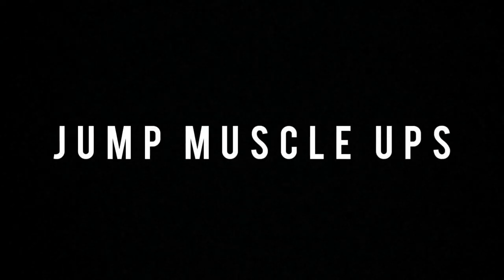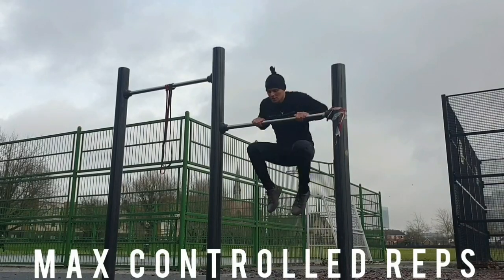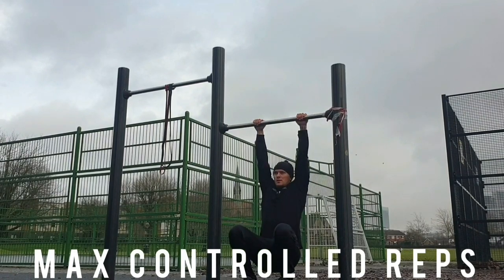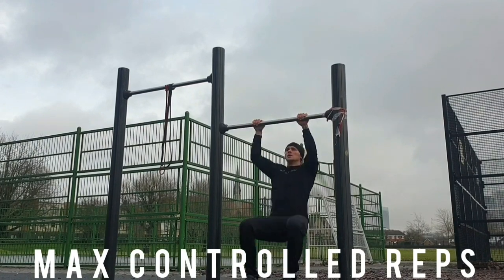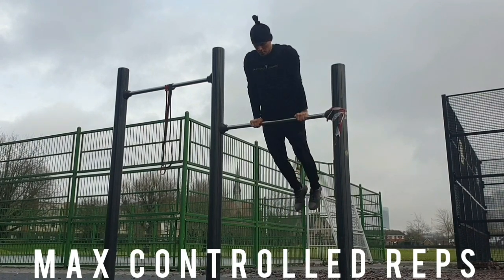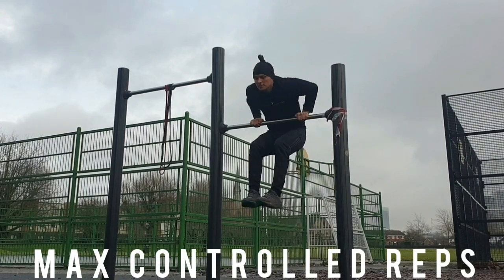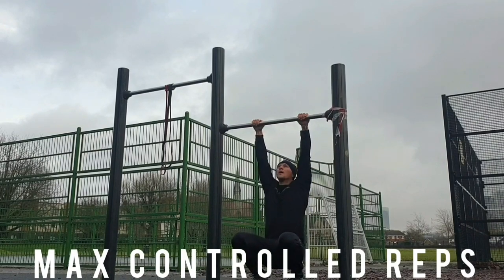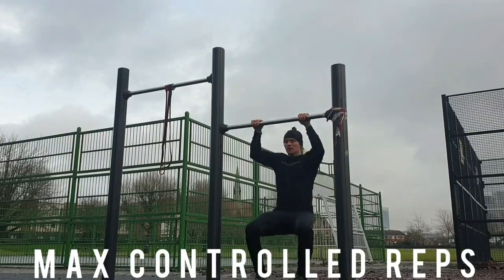So what we're going to look at next is jump muscle ups. With the jump muscle up you also get the benefit of the negative muscle up. However, you're going to try and slowly kick yourself up with the momentum of your legs. When you're doing this, keep your body directly underneath the bar, try your best to pull as hard as you can with the lats, and use the legs as little as possible. It's quite a good exercise for mastering the muscle up, and it's a lot easier on a lower bar.